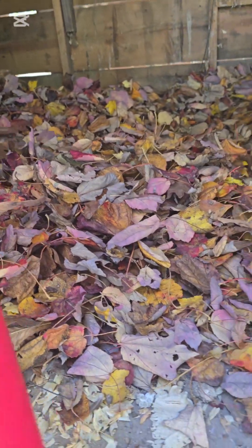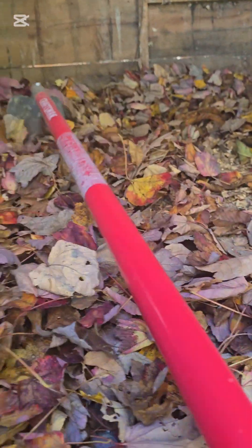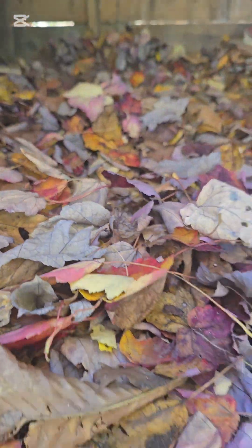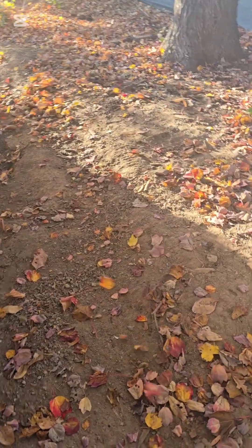I have also used them in my nest boxes. The thing about this is that it's natural material, it's free, and it's abundant — you can never have too much leaves. I put a really nice thick layer of these leaves here; we just gather them as they fall.